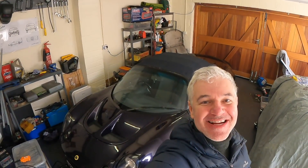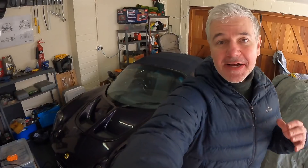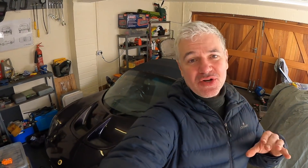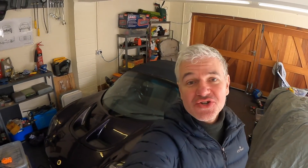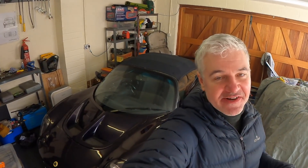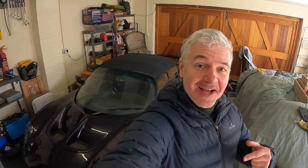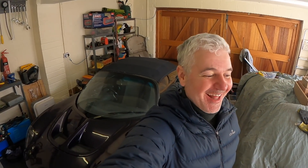Hello everybody, welcome to 927 from me and from Frankie the Elise. I think you're going to really enjoy this episode. This intro was filmed at the end, and the reason you're going to enjoy it is because everything that could go wrong has gone wrong. So stick around, enjoy it, and see you at the end of the video.